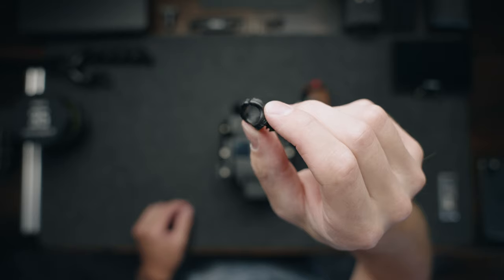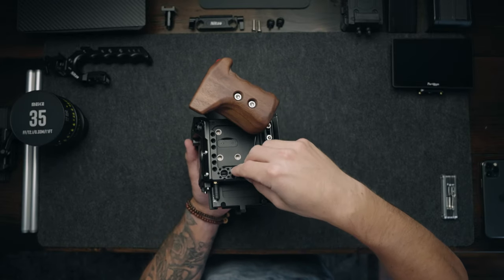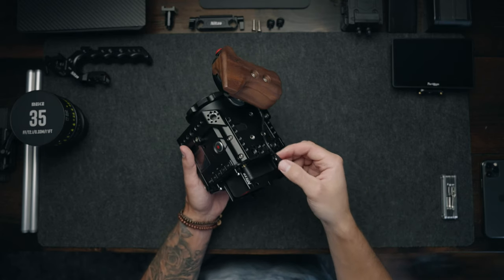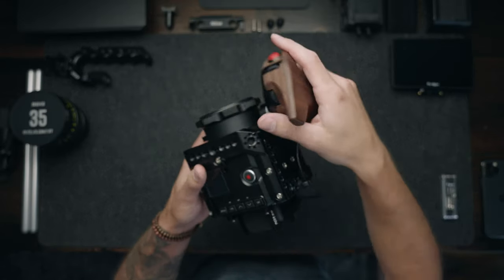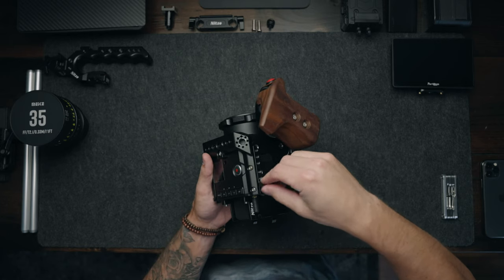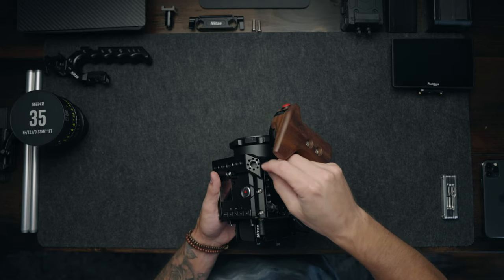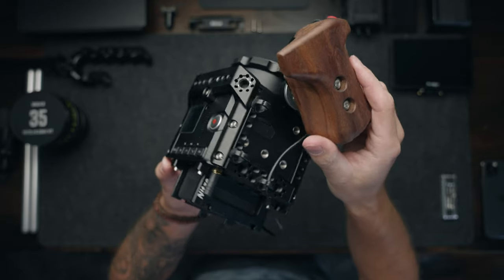I use these little cable management clips from Sprig. I absolutely love these things because they screw right into any quarter-20 mounting points. It makes it very easy to loop a cable through there, keep it clean, neat, and out of the way. I keep a couple of these Sprigs on the right side of my camera because I like to run all of my cables down the right side so nothing is obstructing me on the left side while I'm out shooting.